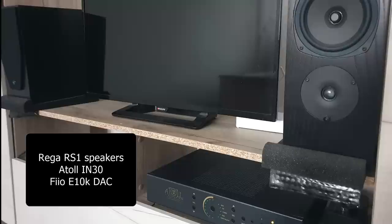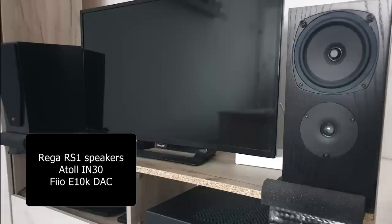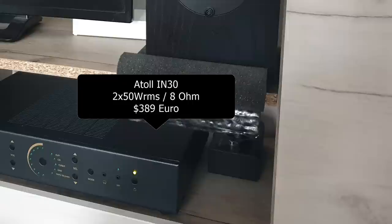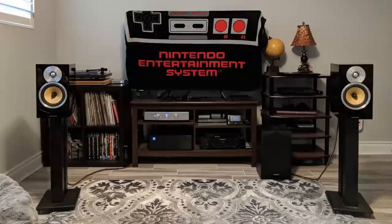Next, we have a system from Aleksandru. He has a pair of Rega RS1 speakers connected to his Atoll IN30. He is running Tidal via JRiver on Windows on a Fiio K10 DAC. Aleks is from Romania, and he told me that despite him listening to the KEF LS50W on a weekly basis, he is still blown away by the Rega's clarity. I have reviewed the Atoll IN30 and for me it's one of my favorite integrated amps — I really like that despite it not being really expensive, it sounds so smooth. Thanks, Aleks, for sharing your system.